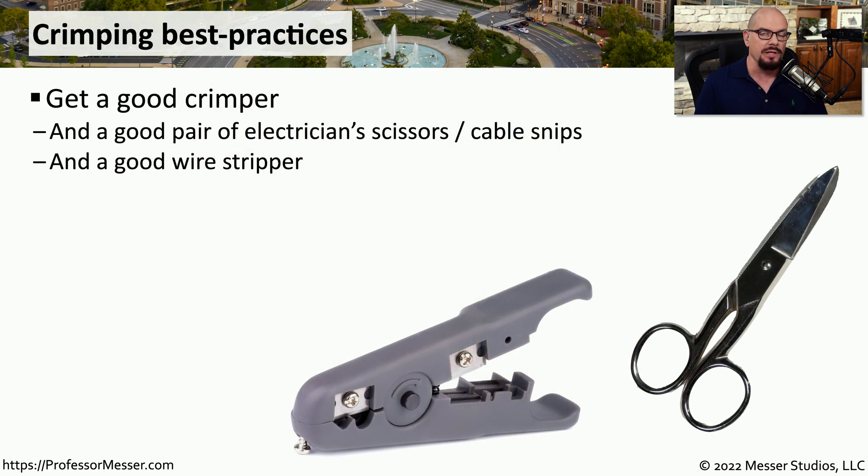If you're running your own cable, you'll need a crimper to add that RJ45 connector onto the end of the ethernet cable. You might also want to get a good pair of electrician scissors — sometimes referred to as cable snips — and a nice wire stripper can be used to quickly remove the wiring sheath from the outside of the ethernet wires.